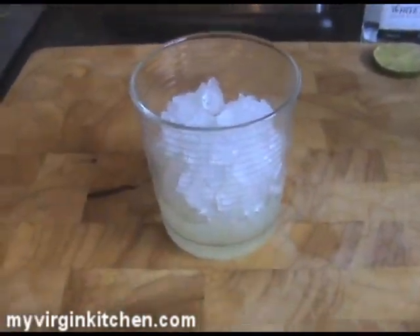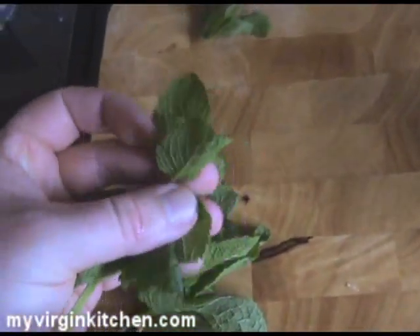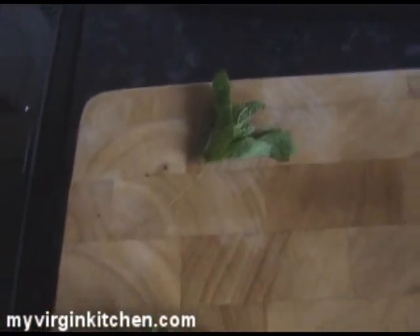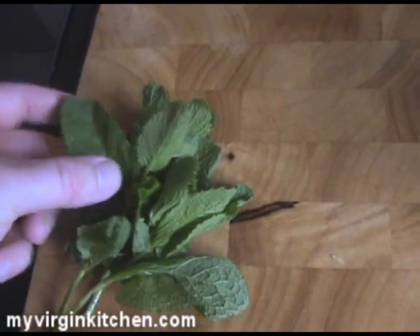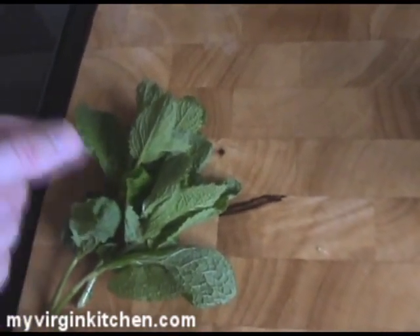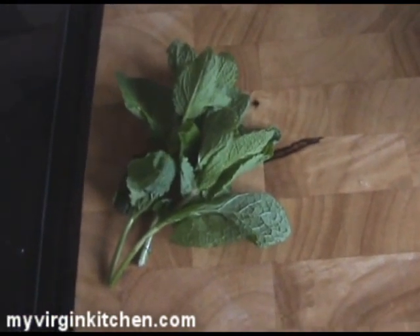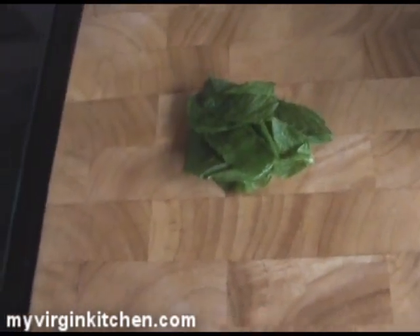Now we need to grab our mint. With the mint leaves, at the top of the stalk there's a really funky leaf one that you can just pull off right at the stem and leave to one side as a garnish. The rest of them, you want to get the leaves — not the stalks — and just pluck them off. You can do it right at the bottom with your finger and thumb gently, and don't tear the leaf. Grab about six or seven leaves. We've got a nice pile of mint leaves there.